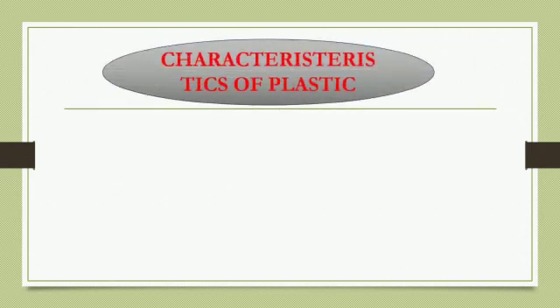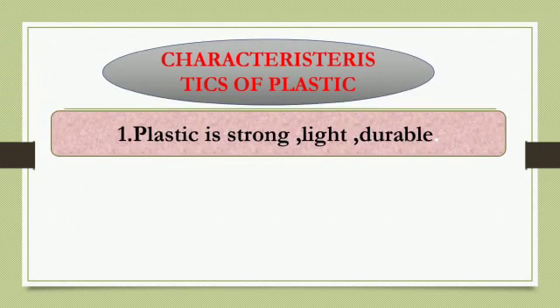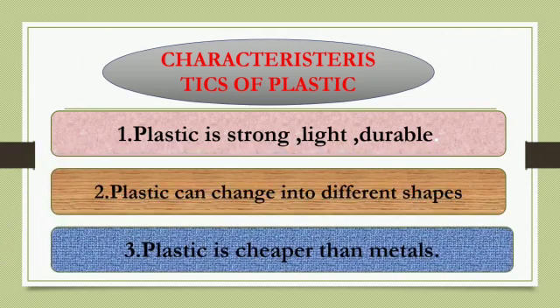Characteristics of Plastic: First, plastic is strong, light, and durable. Second, plastic can be changed into different shapes. Third, plastic is cheaper than metals.